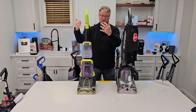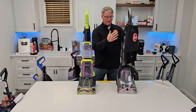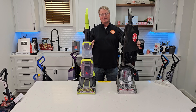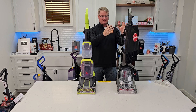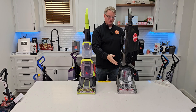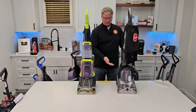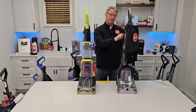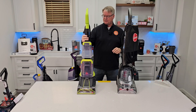The Bissell TurboClean is super lightweight, does a good job, easy and portable — same with the Hoover. These two in my book are about the same, but I like the Hoover with the hose. So my pick for a lightweight machine is the Power Dash Pet Advanced at about $140. Can it do your whole house? Sure it can — you'll just have a smaller tank, so you'll have to empty it out a little more often and put in a little more solution. No problem, it can do the whole house.